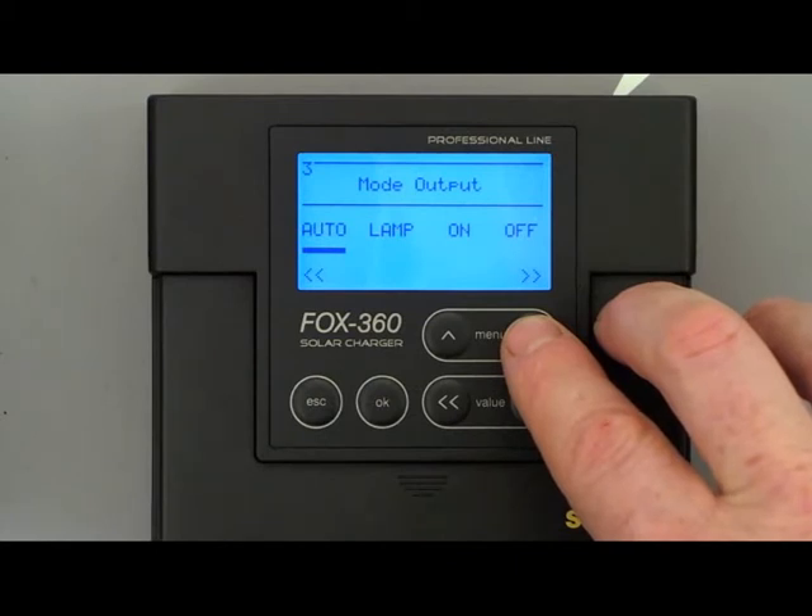Auto is a standard discharge protection — if the battery gets too empty, the load will be switched off. Lamp is for a nightlight function, for example to run a small lamp over the night. On and Off puts the output port constantly in on or off state.